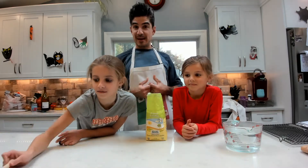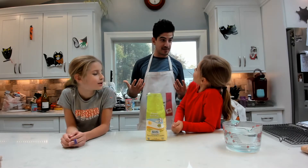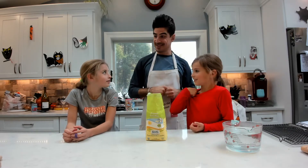Where did you get this? From Bed Bath and Beyond. I thought you said bath and beyond — like, why would a bath toy be there?